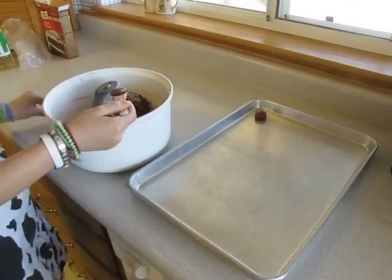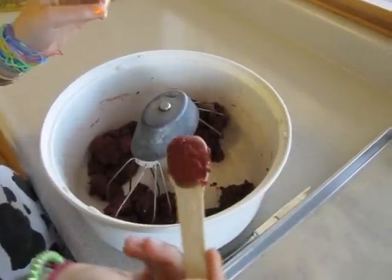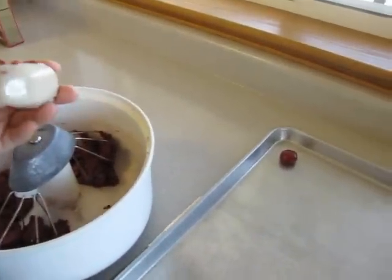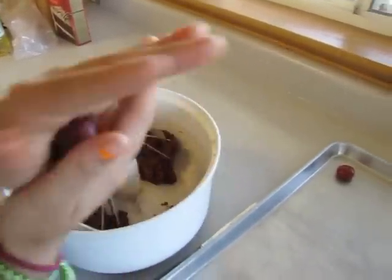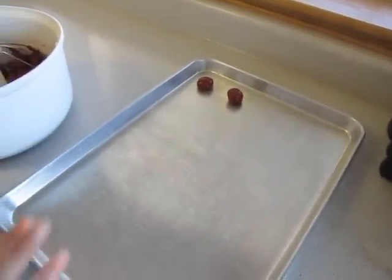Once you're done mixing your cookie dough, take a half tablespoon and scrape it on the edge to get about as much as possible. Then take it out, roll it into a ball, and put it on the pan. You're going to want to fill up the whole pan and maybe get another pan.